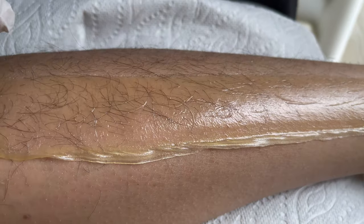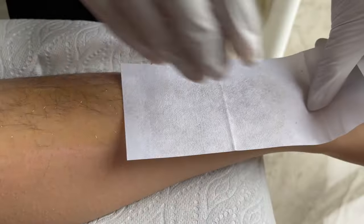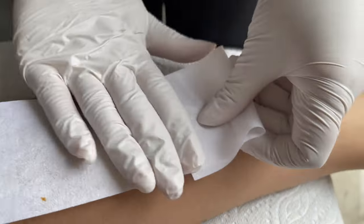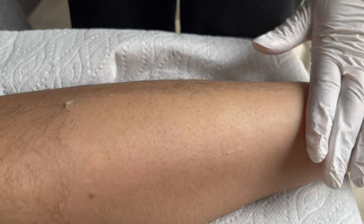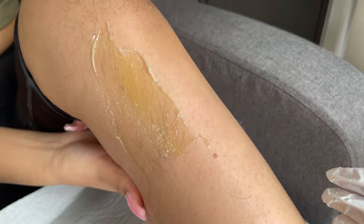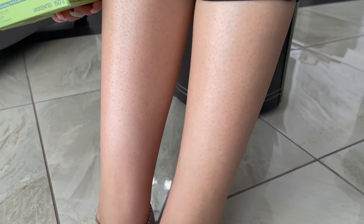You can use small strips or big strips — it works great. Hold the skin tight with one hand, take the end of the strip with the other hand, and remove the strip quickly in one go in the opposite direction of application. The strip must be removed as close as possible to the skin.